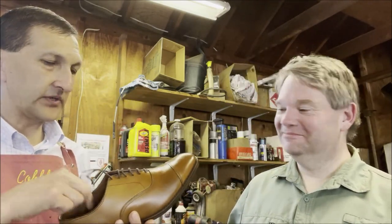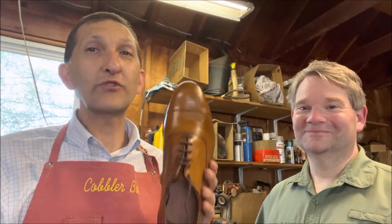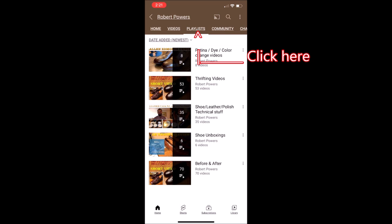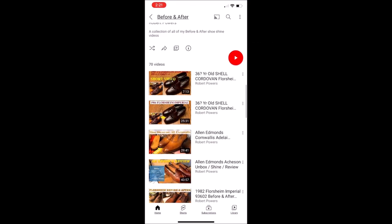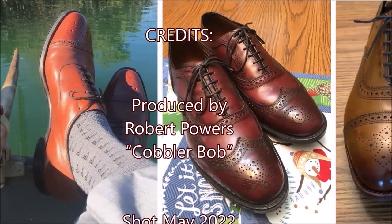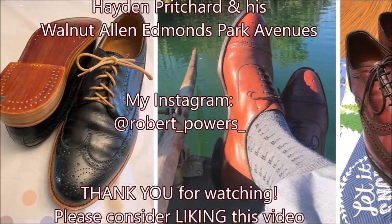With all the social media comments, in real life I think they're good. It's a small sample size, but I showed you what experience I've had — a couple of small things, but overall I think they're still in good shape and hopefully more good things to come. Thank you so much for watching. If you've ever re-dyed a pair of perfectly good shoes a different color, you might want to consider subscribing. God bless, have a great day. Go to my YouTube page, Robert Powers, click on Playlists, and find Before and After Videos.